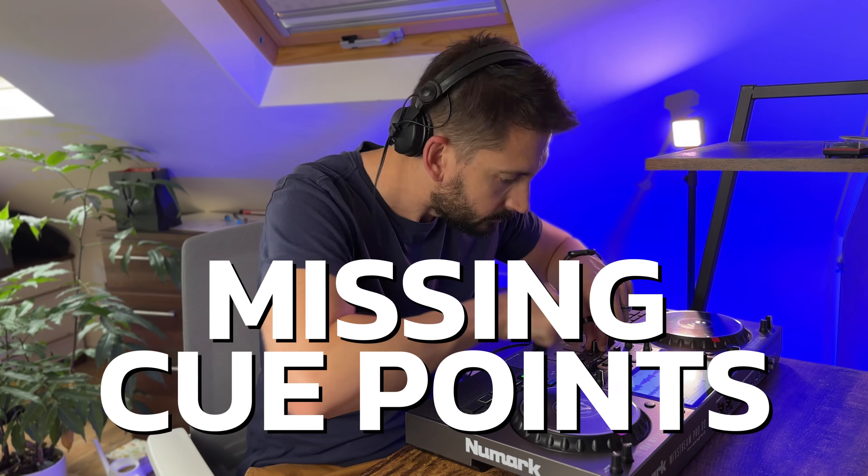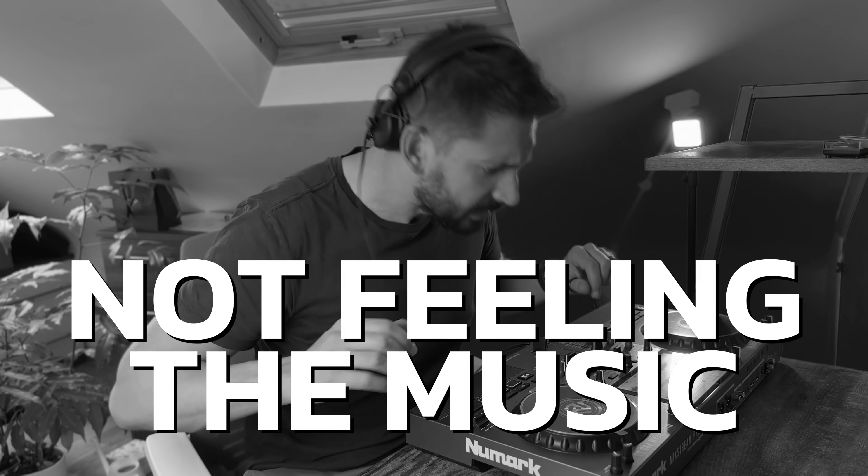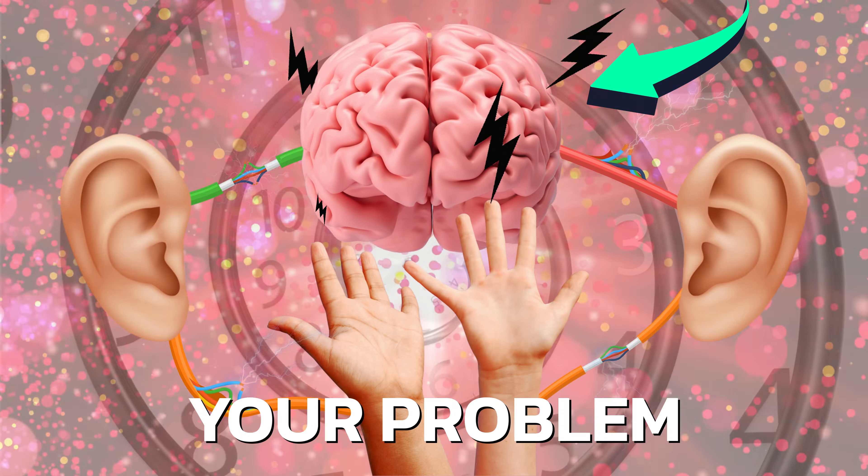Are you struggling to beat match, missing your cue points, or are you just not feeling the music? This could be your problem.